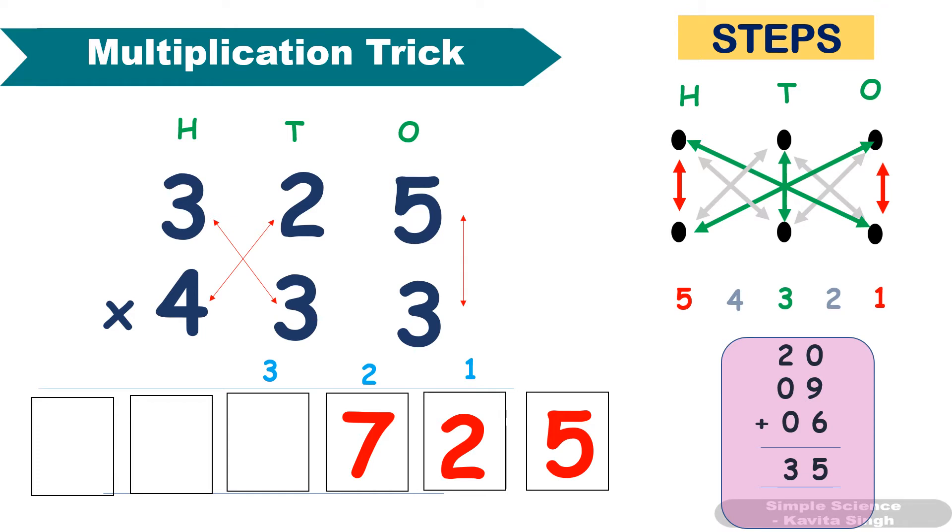Fourth step: multiply these two and add them. 4 × 2 = 8, plus 3 × 3 = 9. 8 + 9 = 17, plus 3 carryover gives 20. Last step: multiply these two numbers. 4 × 3 = 12, plus 2 carryover gives 14. Isn't it easy? In one line you can multiply and get the answer. Check with a calculator if you are not sure.